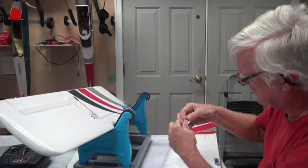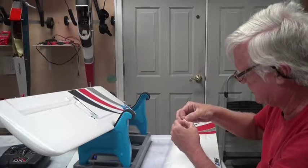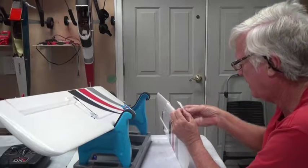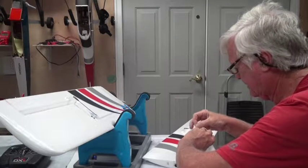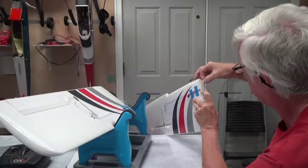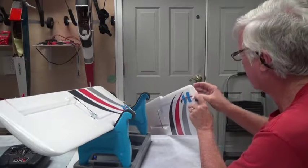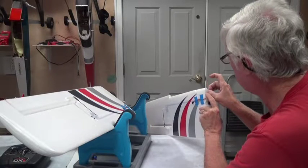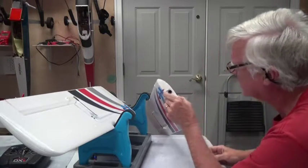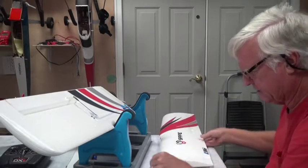I'm going to pull one side off — I don't think it matters which side. I'll carefully find out where to start, get it lined up where I want it, and put that down. Rubbing this down, but not this corner yet — I'm going to pull the other side of the sticky back tape off. You can use that sticky back tape to press down a corner. That piece of sticky back tape is down, good.